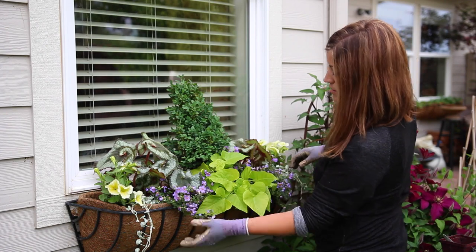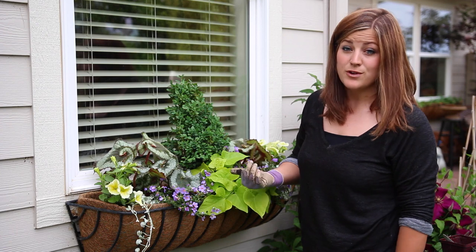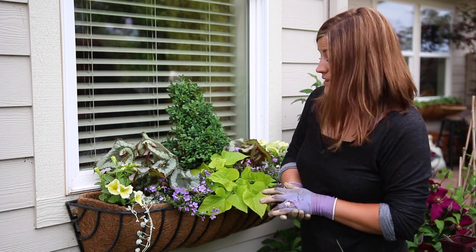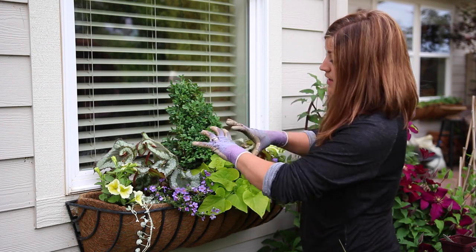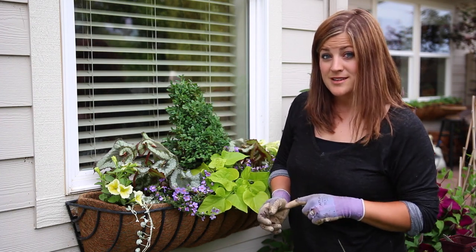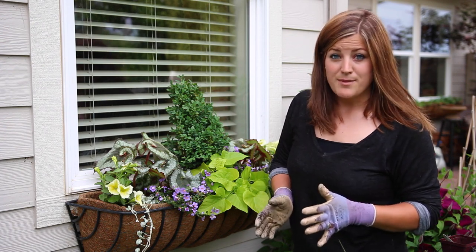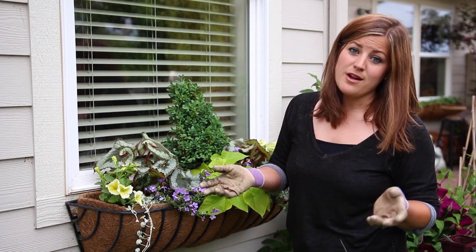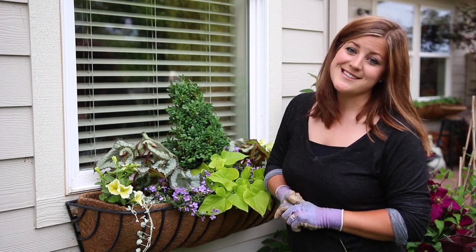And there we go. I'm just going to give it a little water, water it in and let it grow. I like to fertilize with Fox Farm Grow Big or Jack's Classic fertilizer — I'll give it a shot of that probably once a week and these will get full and huge and beautiful. We will show you an update picture on Facebook if you're following us there, so be sure to run over and follow us. And if you haven't checked us out on Instagram yet, be sure to do that because we post tons of pictures of what's going on day to day around here. Thanks for watching and we'll see you next time!